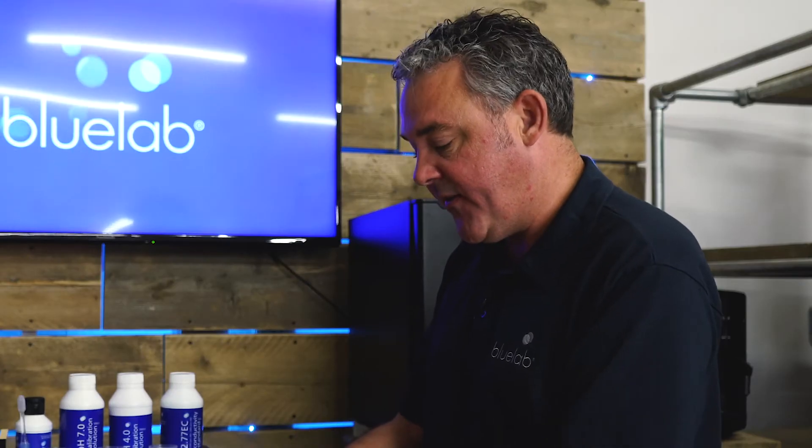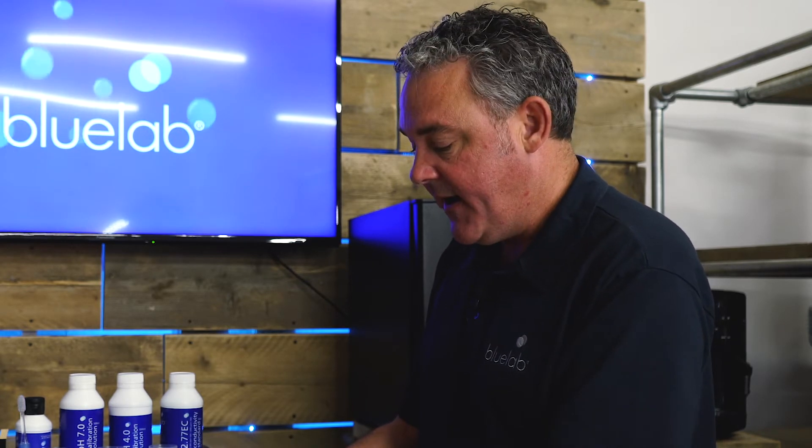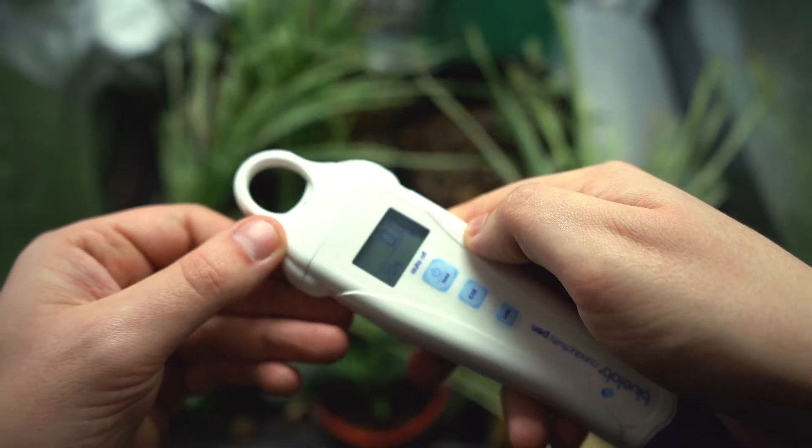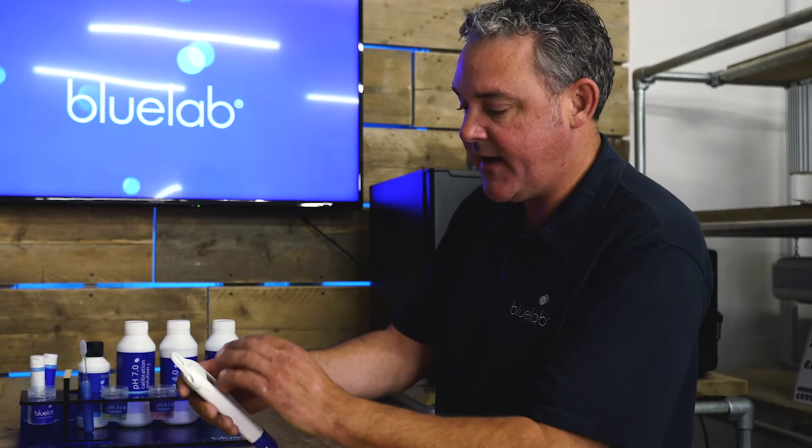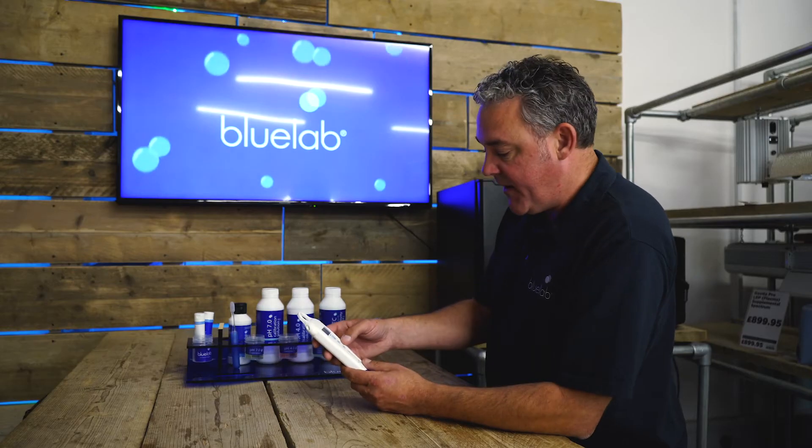The difference between this and the truncheon is that this also will give you the temperature. It has a one-year warranty. It has a hold function as well, so if you're taking a reading somewhere that's a bit awkward, you just press the hold button and it'll keep the reading where it is. It also has the ability to calibrate.